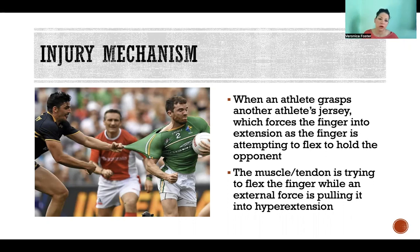That's why it's called jersey finger, because it happens commonly in that scenario. You also see this kind of injury in rock climbers or anyone who is exerting a lot of force in flexion where there's any other force, even gravity, working against your grip. And it doesn't have to be sports — it can happen any time whenever that situation occurs.